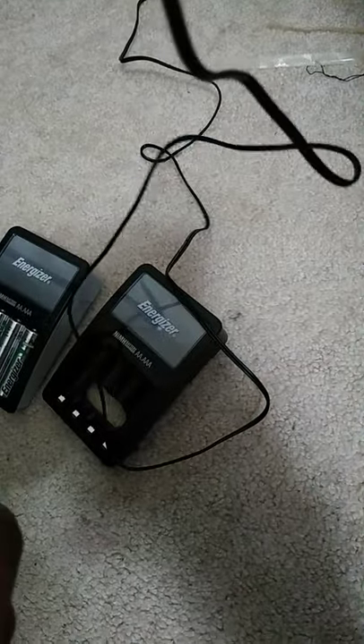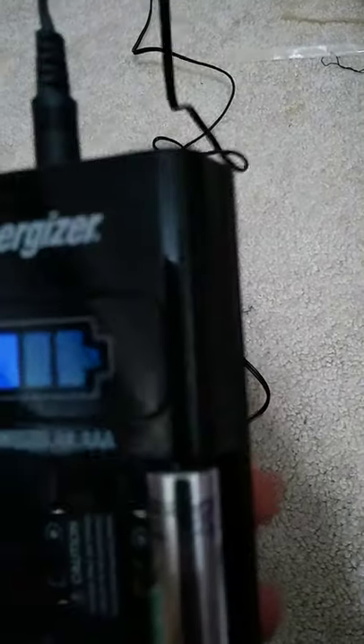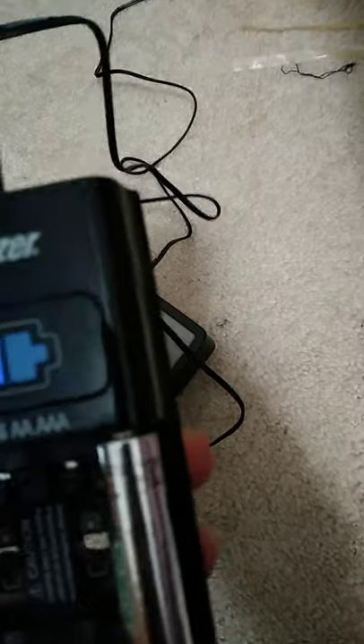On my scale of 1 to 10, I like this particular charger. It is going to get very hot to the touch, but that's normal because it is a rapid one-hour charger, which is why it feels a little hotter.